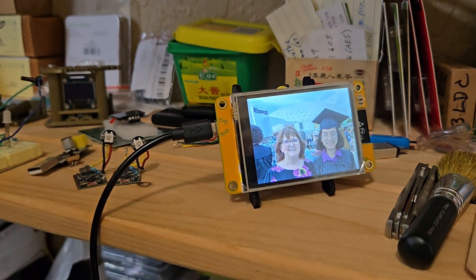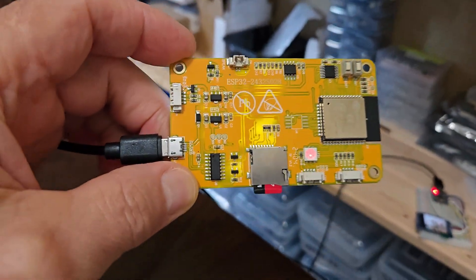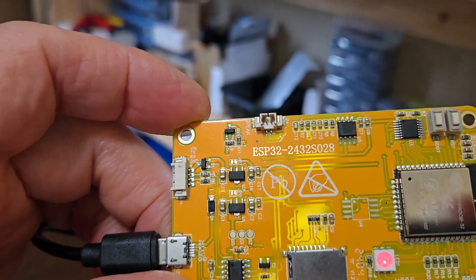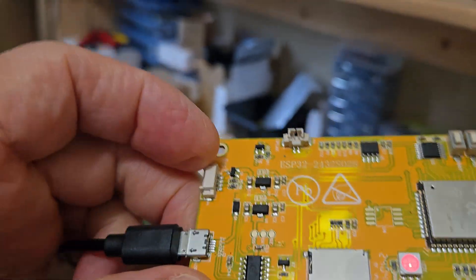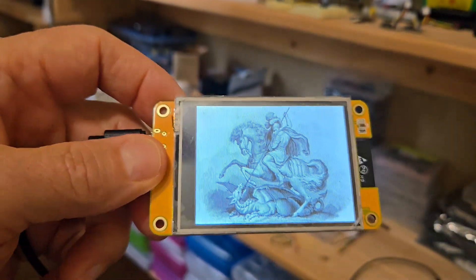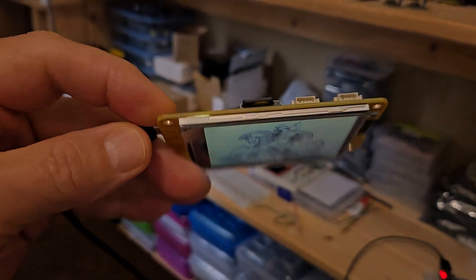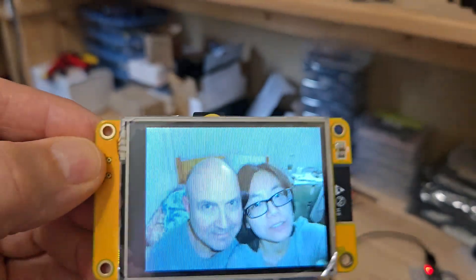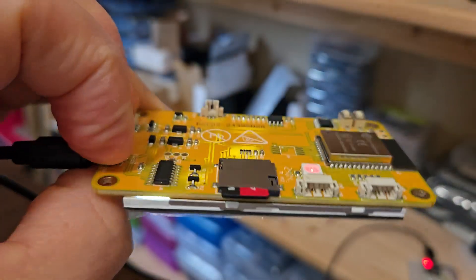This is the ESP32-2432S028 — better known as a CYD, or Cheap Yellow Display. It is an ESP32 mounted on a three-inch diagonal LCD TFT display, and it's got an SD card slot and a couple of GPIOs available.